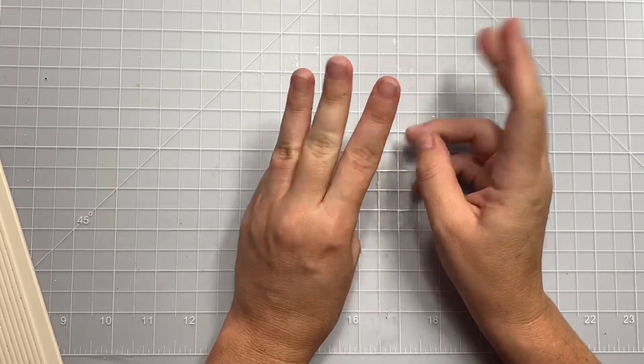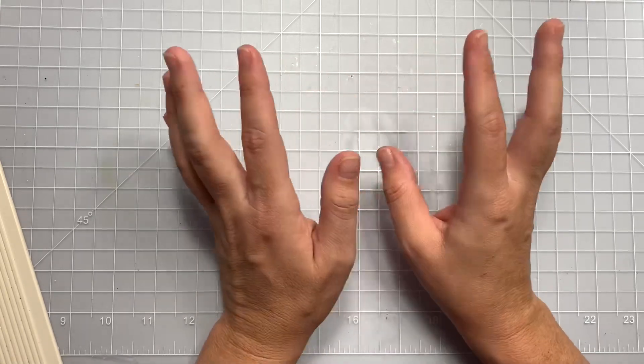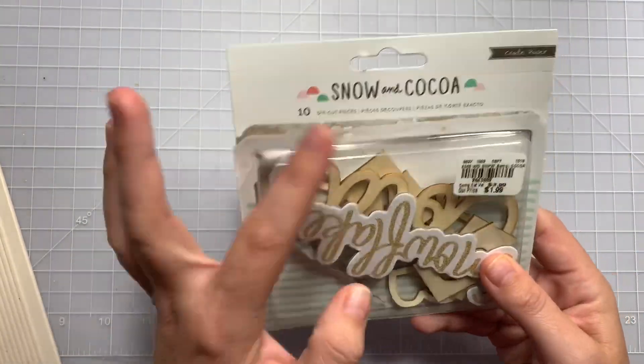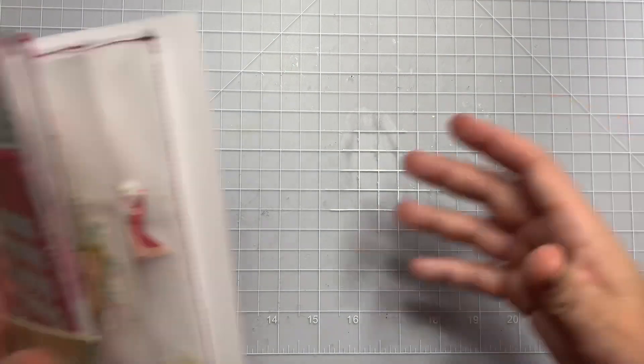She is hosting a Snow and Cocoa Challenge Giveaway. Basically, you have to make three sets of two embellishments that are Snow and Cocoa themed or colored. You don't have to have the collection to make the embellishments, just as long as they stay within that color scheme. It's the old school crepe paper collection. And I'm going to show you what I made.